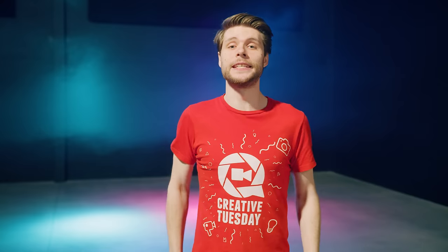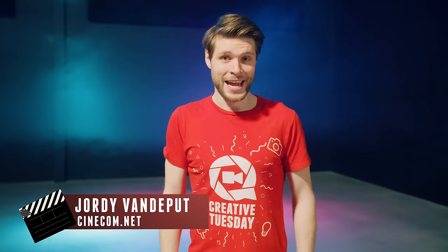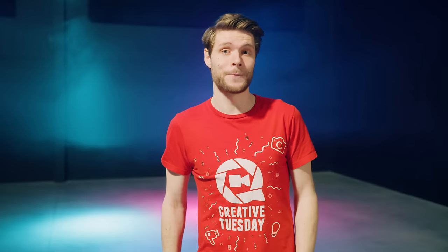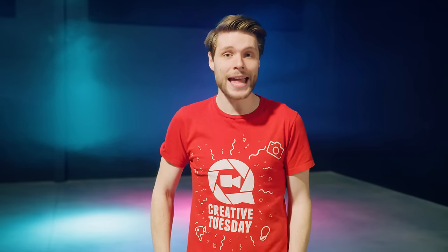Hey guys, Jordy here for cinecom.net and welcome to Creative Tuesday. Today we're having a look at 5 camera tricks to make an action scene more interesting and dynamic. It's a lot more than just filming handheld, so without further ado, let's start with the first camera tip, which is handheld.